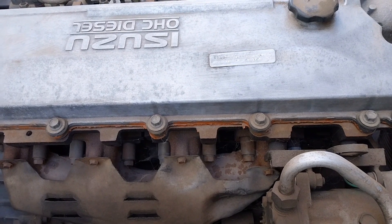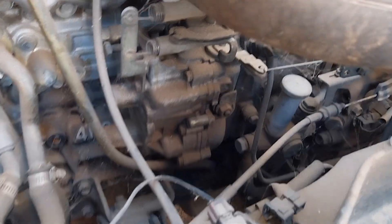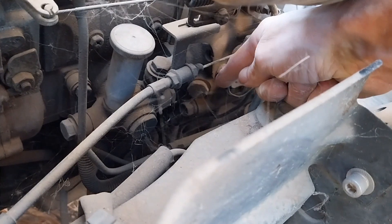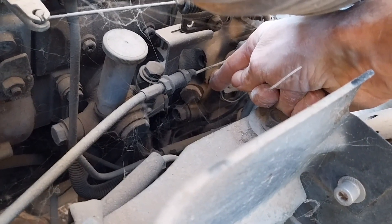Let's have a look at the fuel pump. The fuel pump's on the opposite side of the motor and there is a bolt there that I have to remove and check the timing in there.